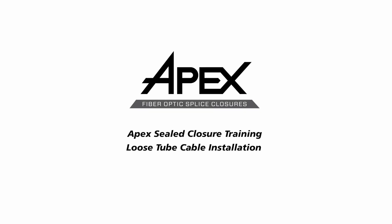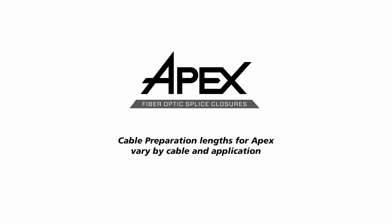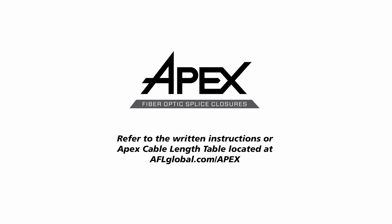This video shows the recommended method to install loose tube cable into AFL's APEX sealed splice closure. Cable preparation lengths for APEX vary by cable and application. Refer to the written instructions or APEX cable length table located at aflglobal.com/APEX.